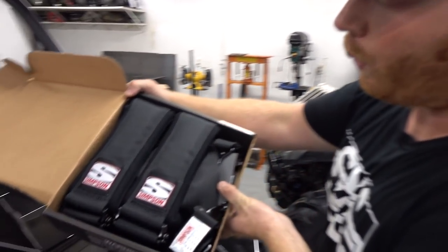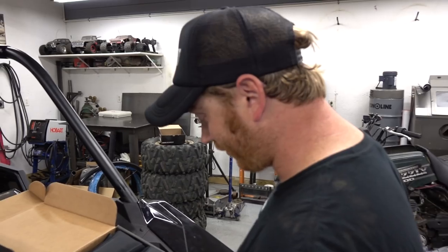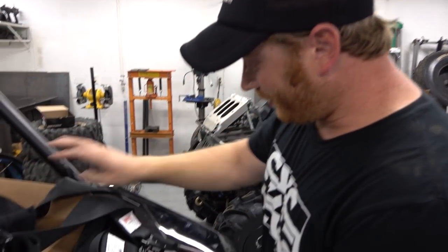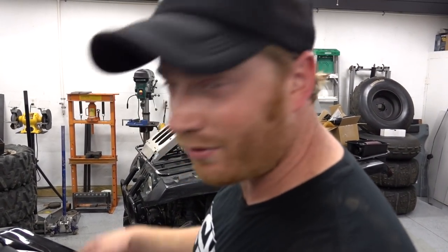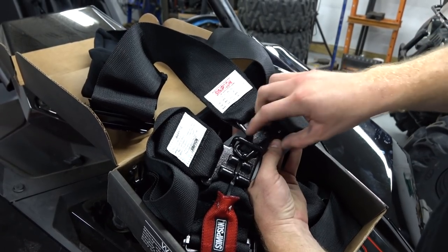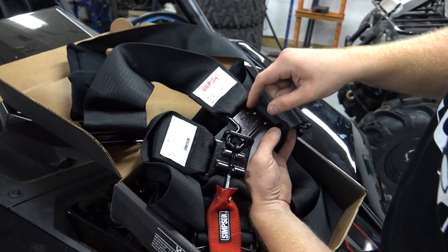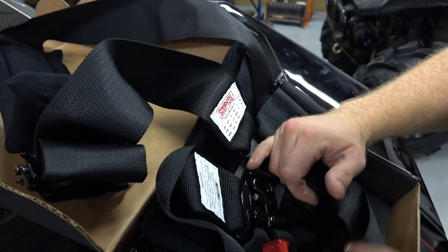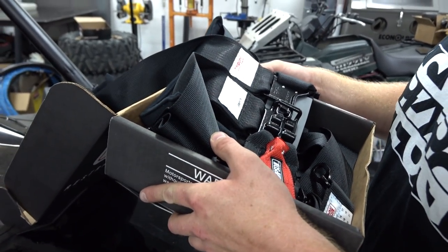We've got a set of Simpson D3 harnesses, which are an interesting set. The D3 is Simpson's newest design — it's a sonen style where the shoulder belts are attached to the lap belts. Instead of being sewn in at the shoulder, they attach via the latch itself, bringing the shoulder belt closer to the latch and giving you that V-pattern. This keeps the belts from sliding off your shoulders, especially if you're a narrower person.